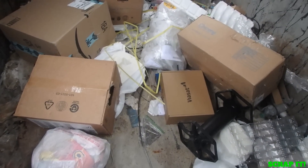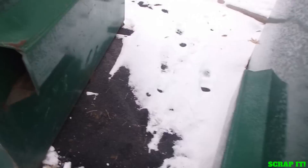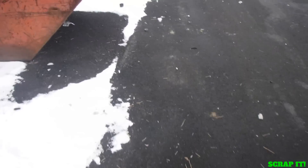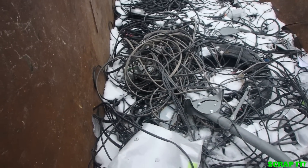DirectTV not looking good today. Empty. Empty. And all the coaxial you could ever want. Okay, let's keep going.